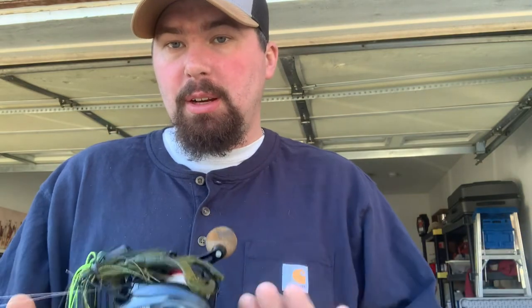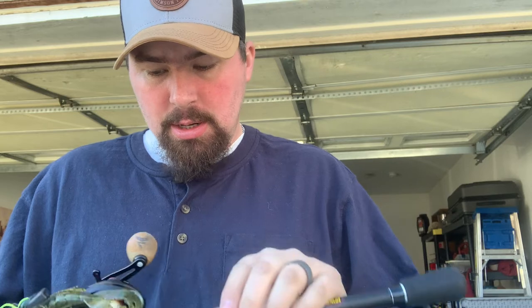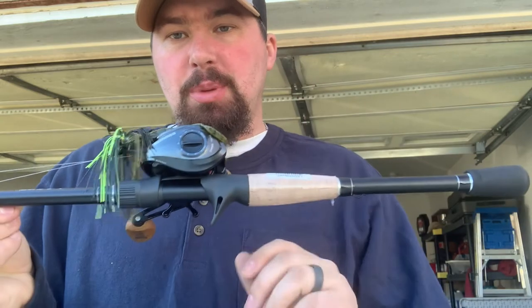It's about $59.99 on Tackle Warehouse, and on Tackle Warehouse you can spend $50 for free shipping. Right now I've got a jig tied on it. The reel is a Lew's Tournament Pro — it's a 6.3:1 gear ratio. It's got a wooden grip on it. I run 15 to 20 pound full fluorocarbon on this all year long. This will be my workhorse.